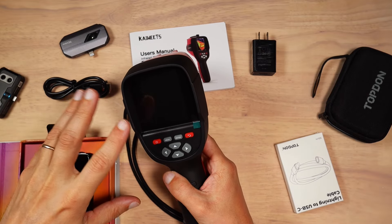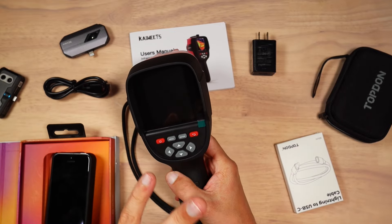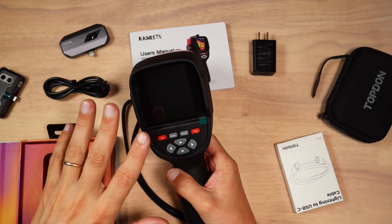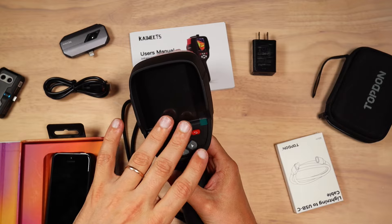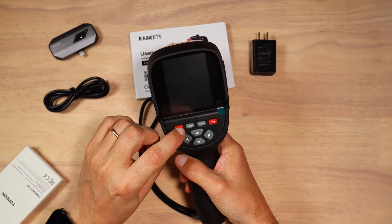Considering that experience, I think standalone units are a great alternative, as there is no dependency on any other device or software. And if the hardware is good, your device simply works. Let's power the device and take a look at what we have here.